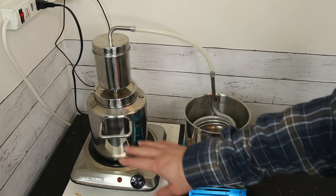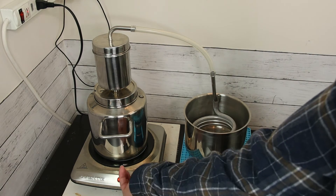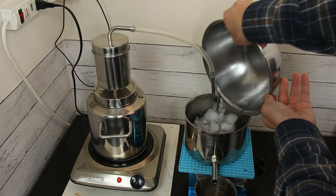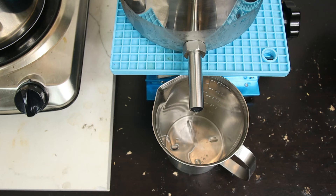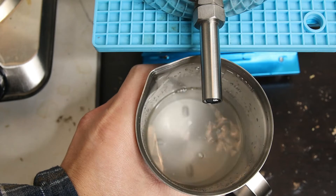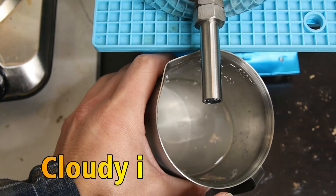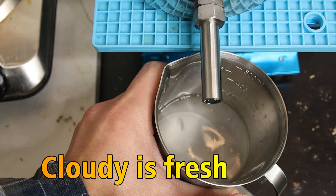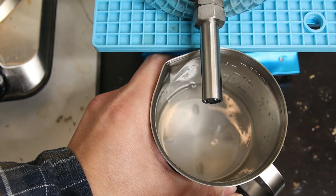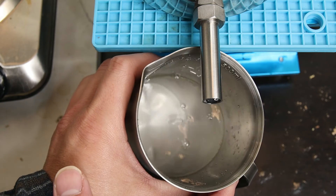Now the whole setup is ready — boiler, steamer, and condenser. Turn on the heat. The good quality product includes the oil floating on top of the hydrosol. The hydrosol will be a bit cloudy because the oil also disperses into it, especially when freshly made.